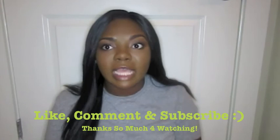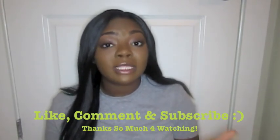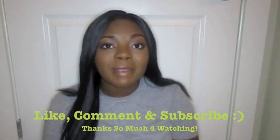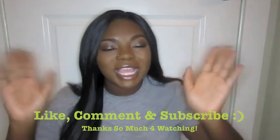Give this video a thumbs up if you found this review helpful. If you enjoy hair videos like this, I'll definitely do more. Let me know in the comments if you've tried this wig or if you're going to try it. Make sure you subscribe if you're new to my channel, and I'll see you guys in my next video — thanks for watching, bye!